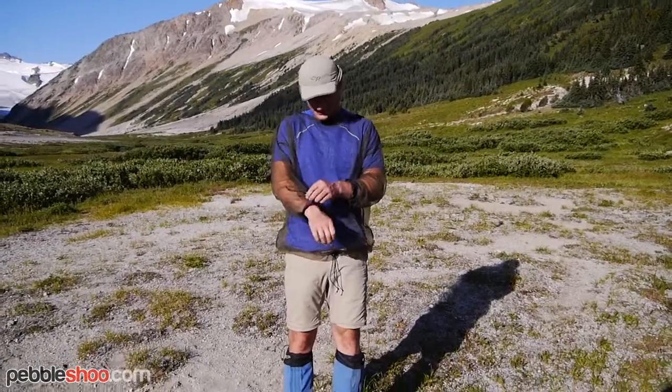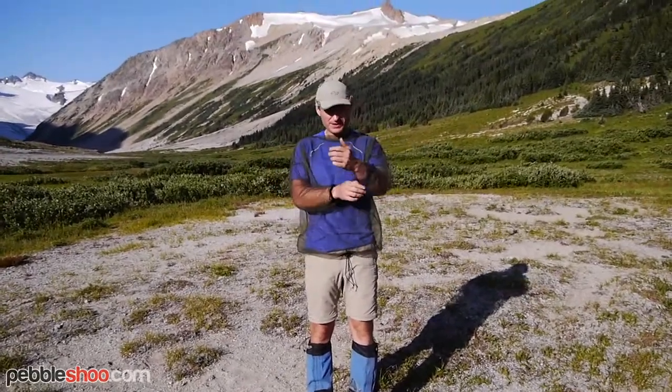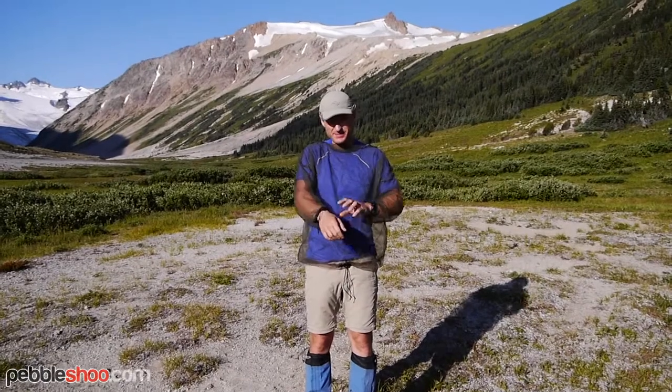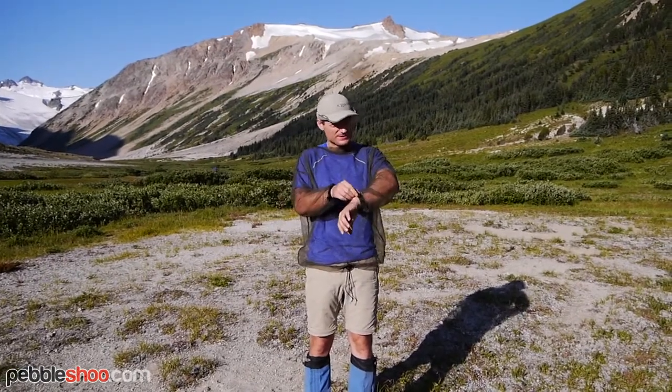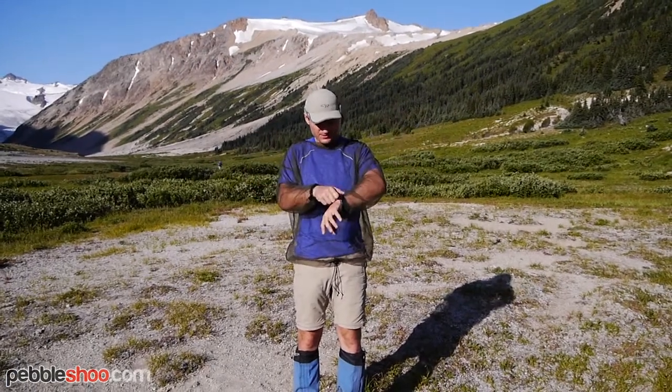I just want to show you a quick tip on if you're in buggy country and you've got a bug net like this. These are pretty cheap, you get them at Canadian Tire. Here's a quick way to pack them up, because they usually don't come with stuff sacks or anything, and when you bunch them up they stay pretty large.